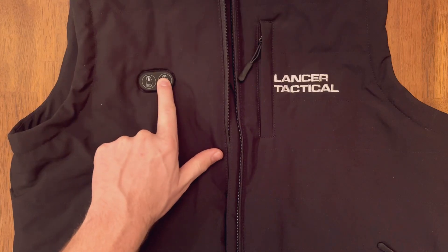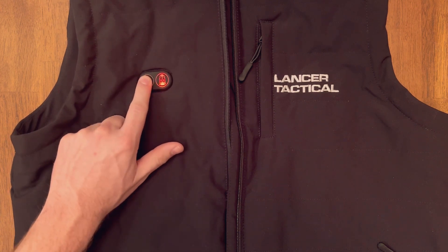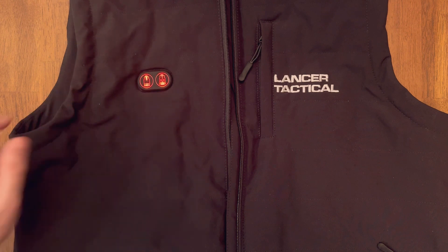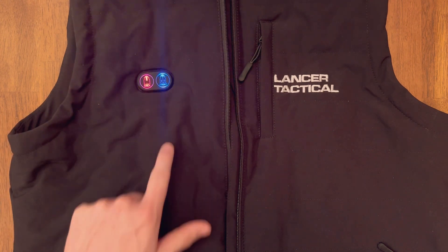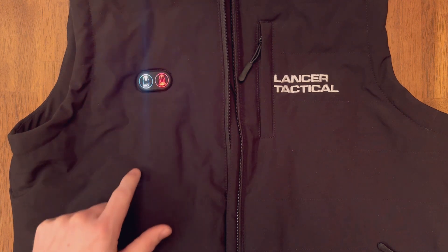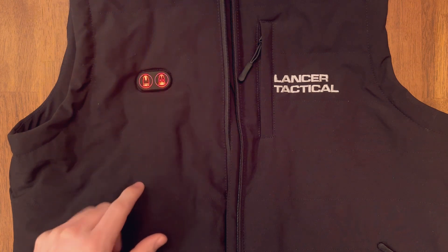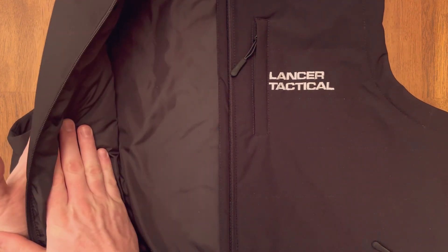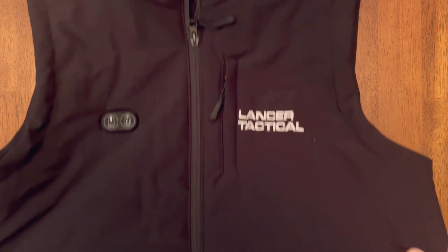On the front there are two buttons — press and hold them to turn on the heat. You can turn them on independently, and one click cycles you through the different heat modes: low, medium, and high. You can set the front and the back independently to whatever heat mode you want. The light shuts off after a few seconds, and you can already start to feel the heat. That is the Lancer Tactical heated vest — thanks for checking it out.